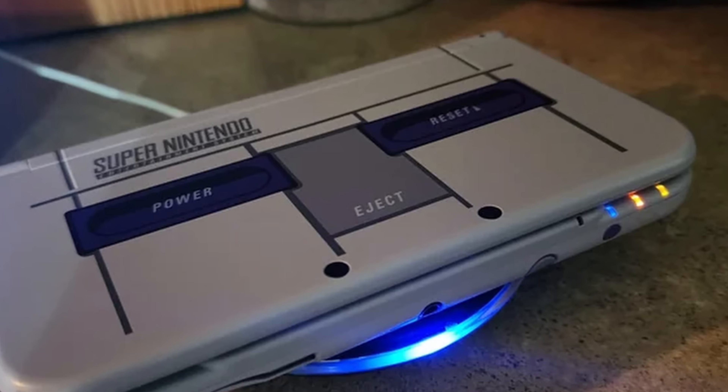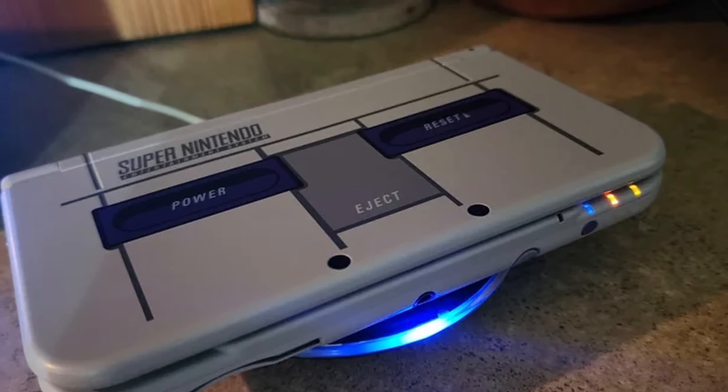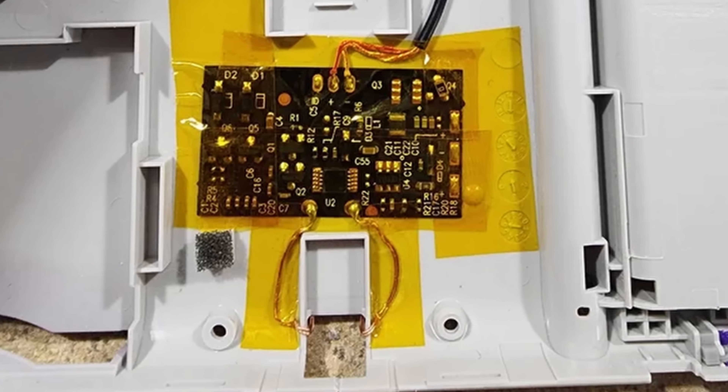By the way, I did see someone who had made a wireless charging mod for the 3DS, and that would be nice to have in a perfect world, but it's getting a bit cluttered inside my case now so that would probably be very difficult to add. If you somehow manage it, please leave a comment below this video and tell me how you did it.